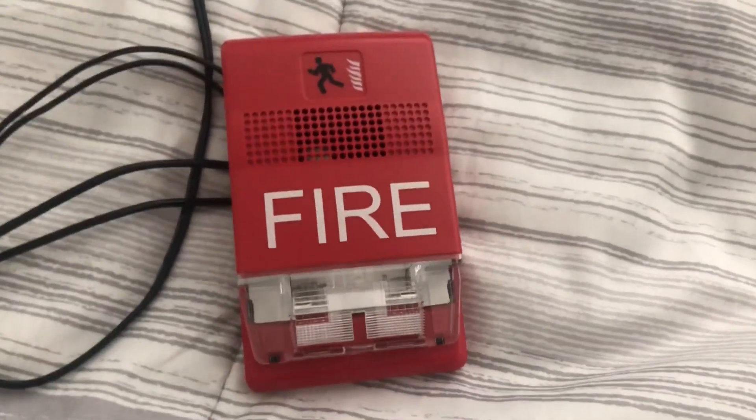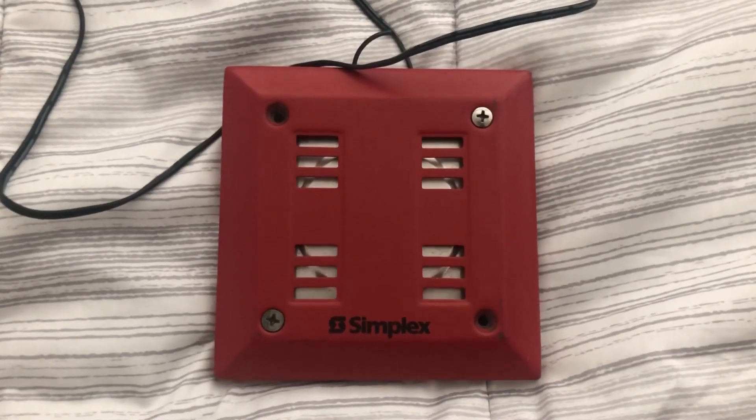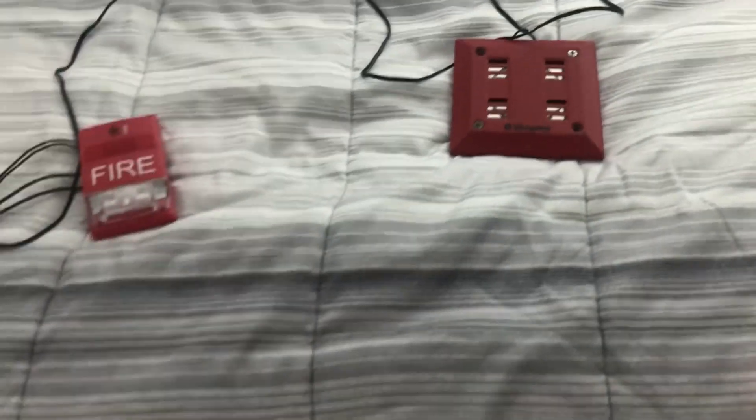I have an EST Genesis horn strobe — the model is G1RF-HDVM. For the other alarm, I have a Simplex 4-2901 9840. It was originally a 9838 but I put a 9840 cover on it. There are no pull stations — I do not plan on removing any of my pull stations from the system yet until I get some more.